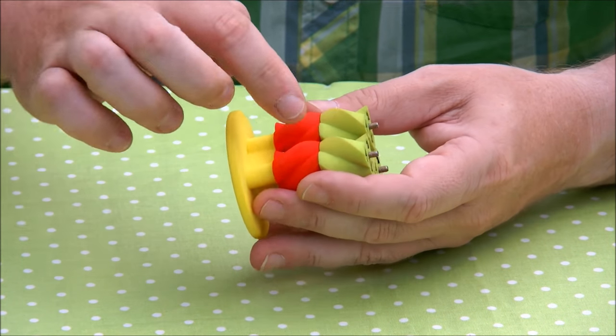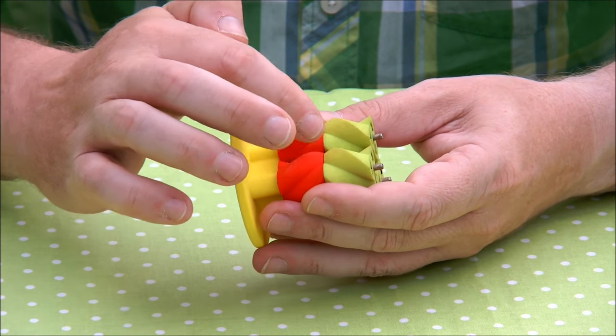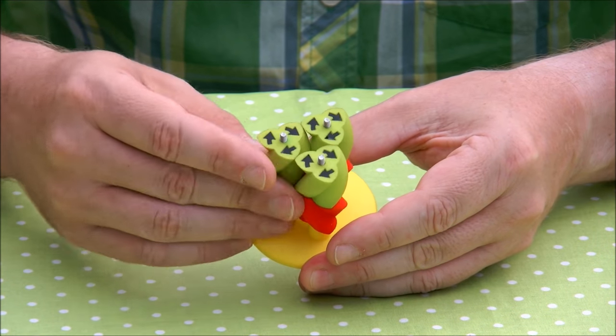You can also see that it has herringbone style gears, which ensures that the gear engages at all times.